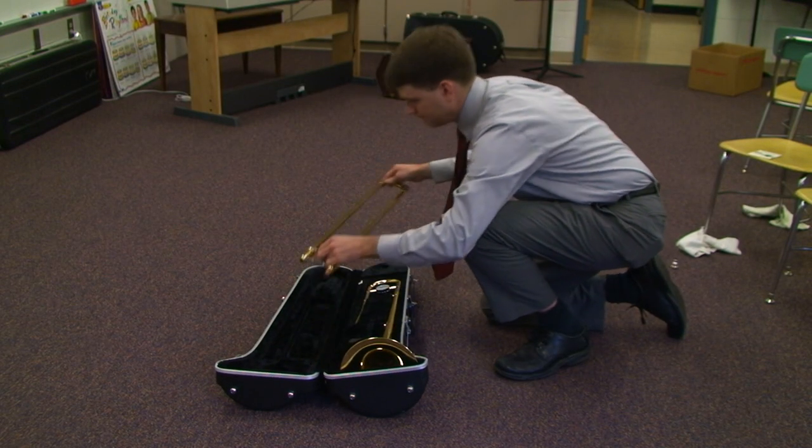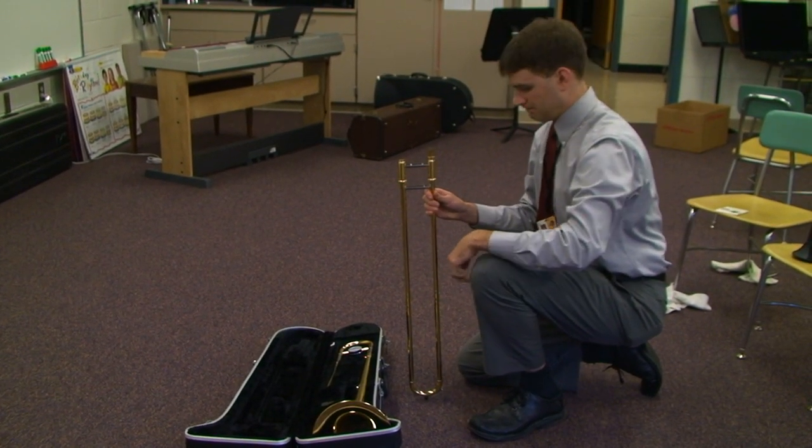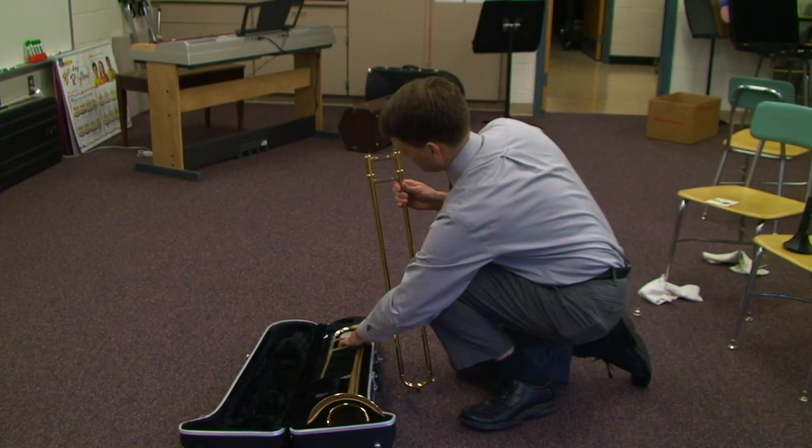Take out the slide section and hold it in your right hand so that the longer tube is closer to you.